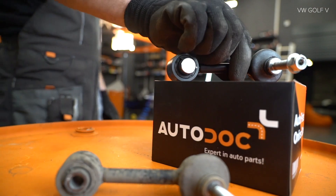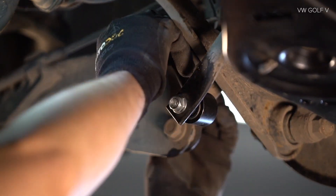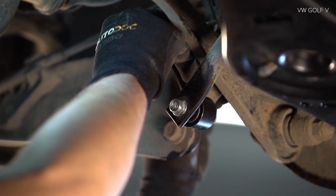Install the rubber band. AUTODOC recommends.